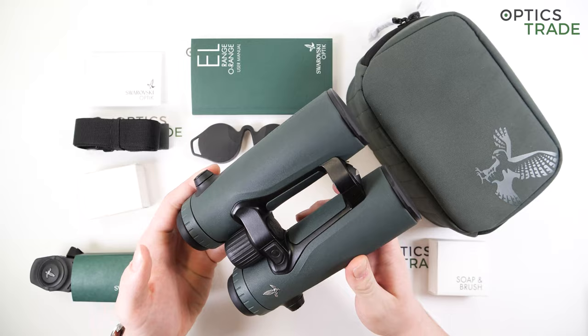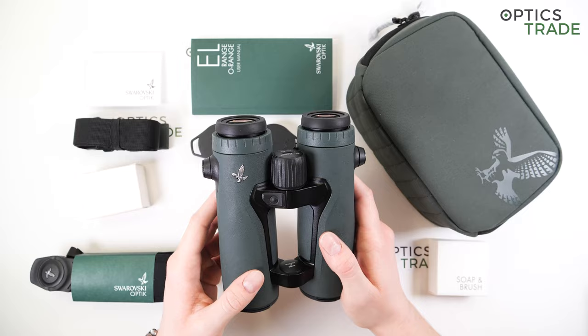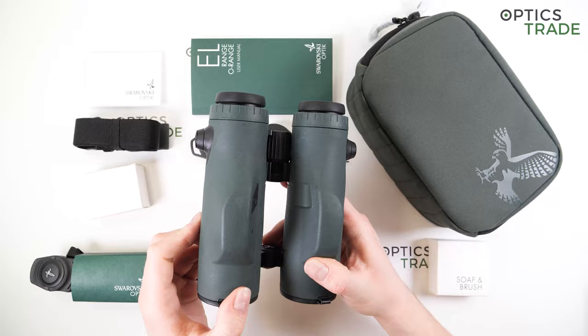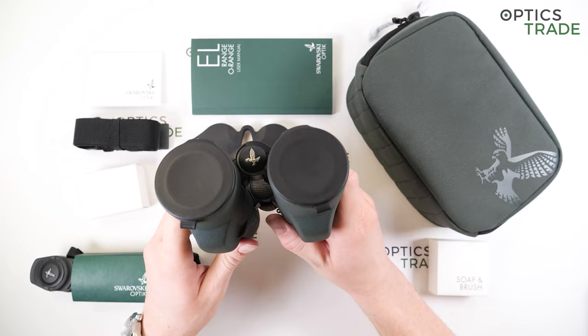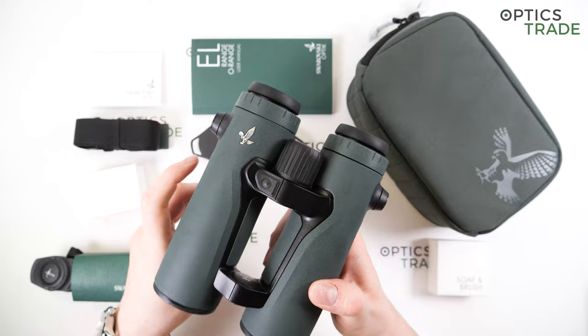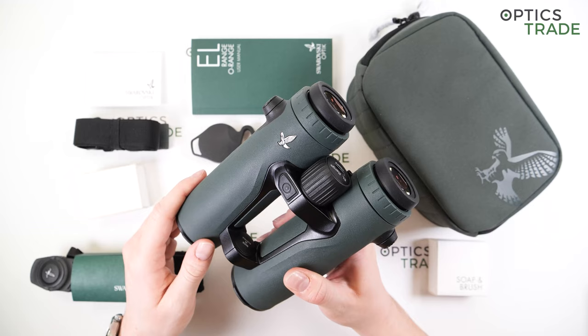Starting with the physical properties, the first thing that comes to mind is the elegant appearance. The color is Swarovski's signature green with their logo on the barrel — they really know how to take care of the aesthetics. The length is 170 millimeters, 130 millimeters in width when fully extended, and the weight is 960 grams — pretty average dimensions and weight for a laser range-finding binocular.